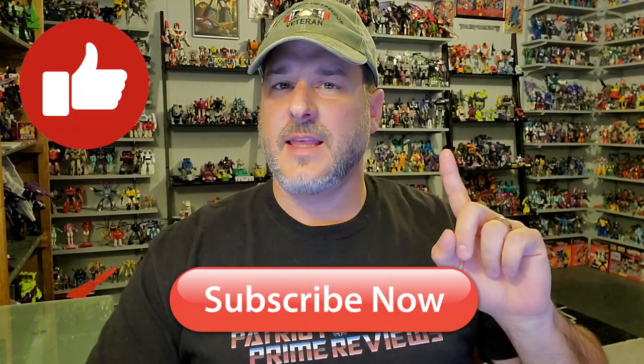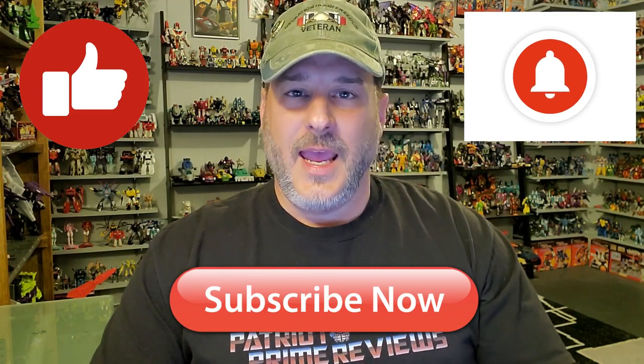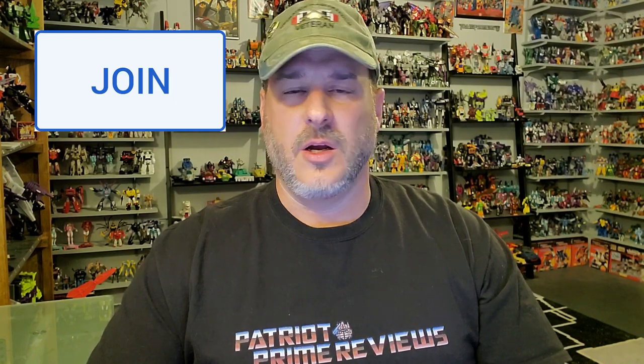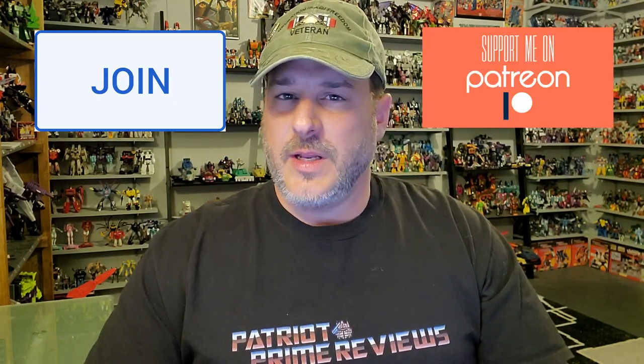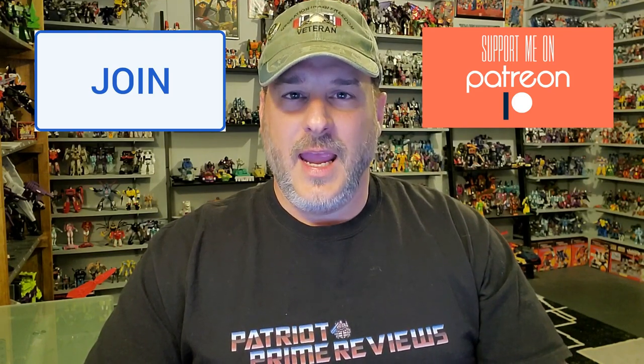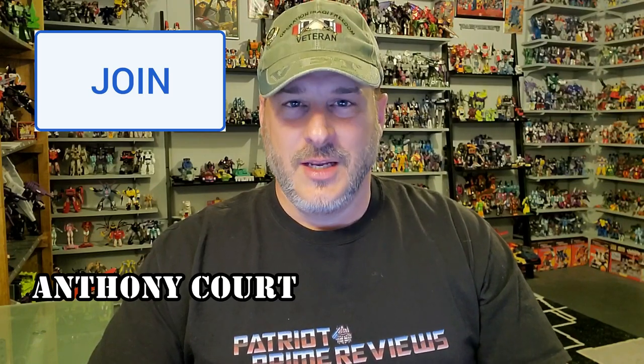Now guys, if you enjoyed the video, don't forget to like, don't forget to subscribe, and don't forget to click that bell icon to get notified when I upload new reviews. And if you're in any position to help out the channel, I offer channel memberships here on YouTube and I also have a Patreon page. I want to give a huge shout out to my newest member, Anthony Court — Anthony, thank you so much. Once again, guys, this is Patriot Prime, signing out. Hooah!